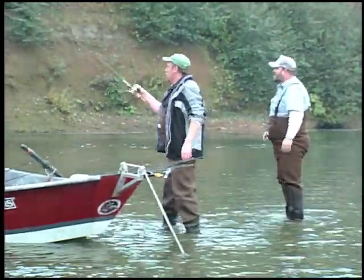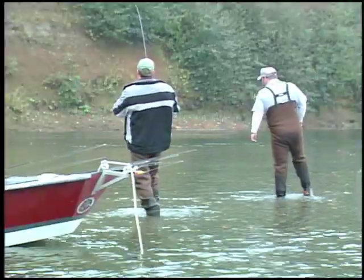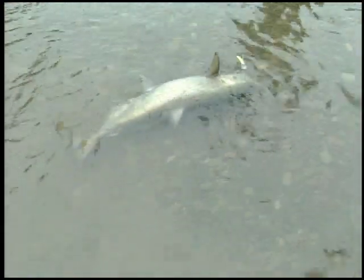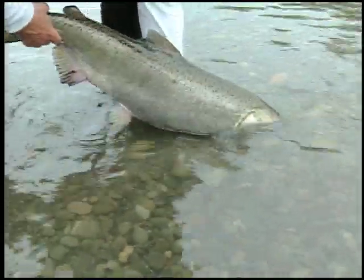That was a big-looking fish. Come around the other side if you can, Nick. Oh, that's a nice chinook. I see a lot of your plugs are pretty chewed up. You've got some good ones, huh? Yeah, the ones with the paint all chewed off — those are the ones you want. He's real fresh. He's still got a couple of tails on there.